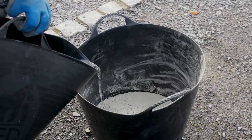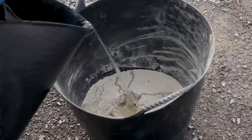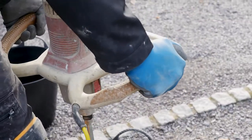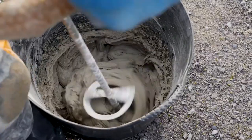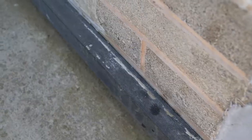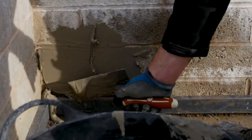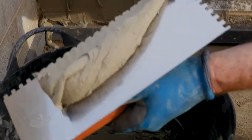We're mixing the flexible adhesive products available from London Stone as per the manufacturer's recommendations. Start with a timber baton fixed level to the wall at the point required. Apply flexible tile adhesive to the wall and cover an area bigger than the tile.